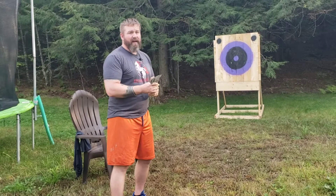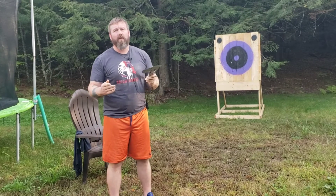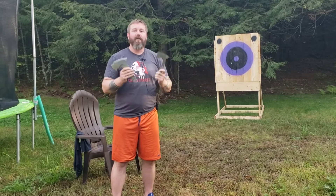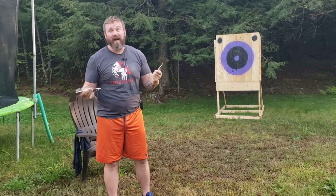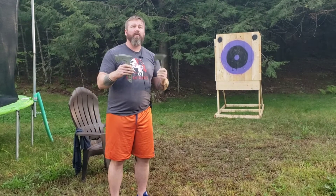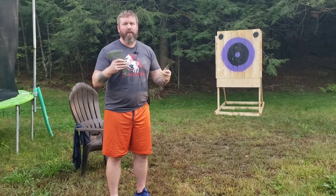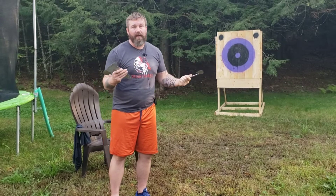We have a new axe target that I just set up. Part of the circuit workout is going to be throwing axes. For every axe throw you miss, you end up doing five push-ups. You'll also be throwing axes after having exercised, doing runs and sprinting, so you're going to be out of breath. It's going to help with focus and timing, and just kind of make it fun.